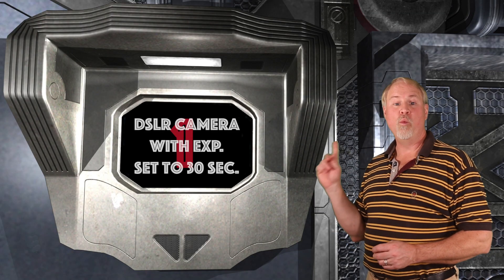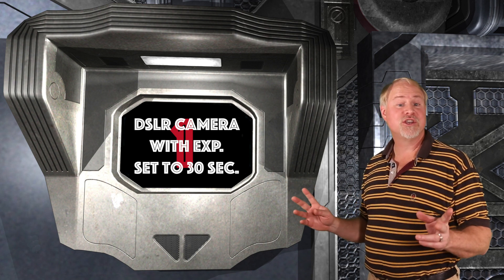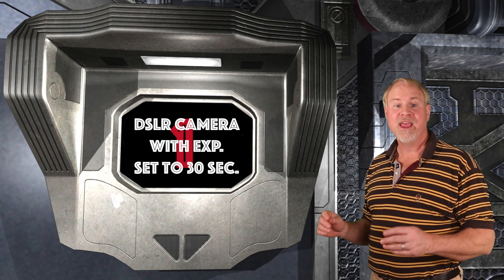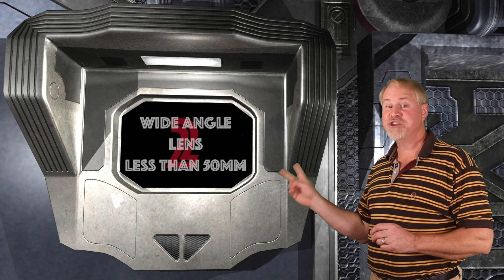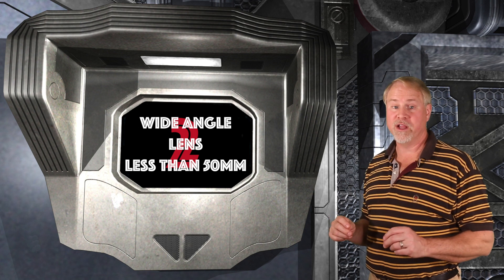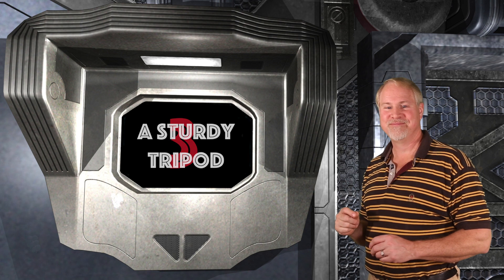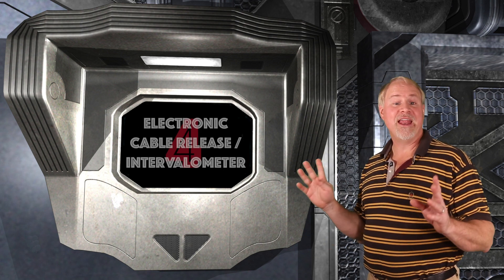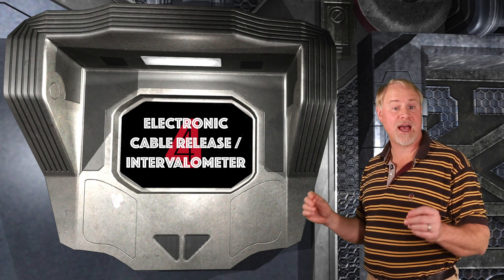For this type of image, you'll need the following equipment — I'll provide links in the episode notes. First, a DSLR camera with the exposure time set for 30 seconds. Make sure your battery is fully charged and have a spare, as long shutter durations tend to drain batteries in DSLRs. Second, a fairly wide angle lens, 50mm or less — the wider the better for this kind of shot. Third, a sturdy tripod. Fourth, an electronic cable release, an intervalometer, or a computer that sets up a repeating set of timed shots.